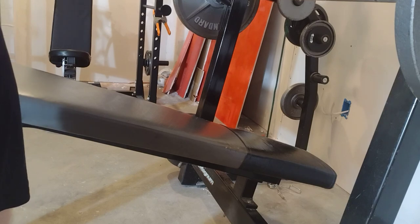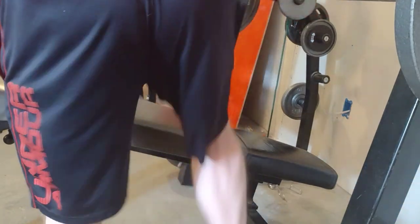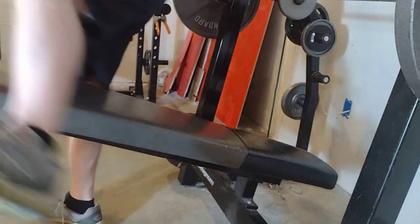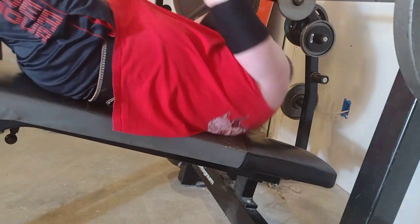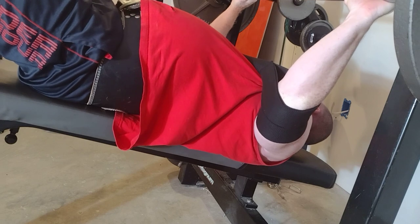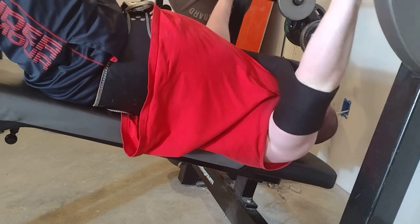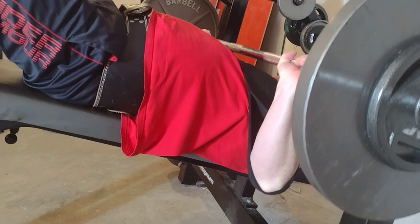So what does that mean — does that mean you're getting 155 pounds of tension or assist off the bottom? Quite possibly you are. All right, so the Gym Ox is still not hitting my chest at this weight.